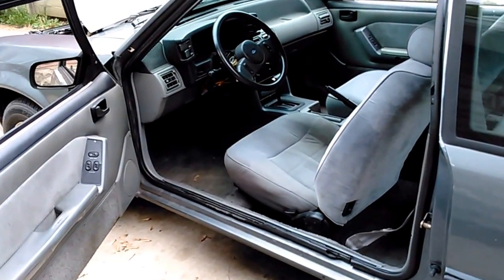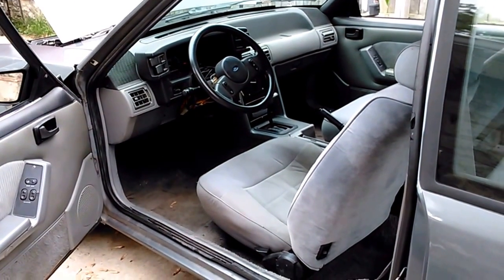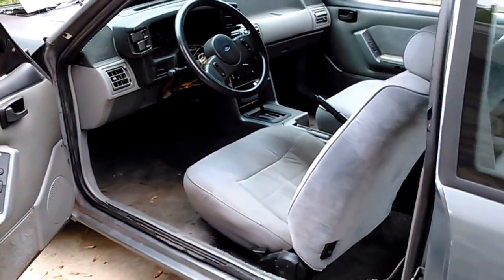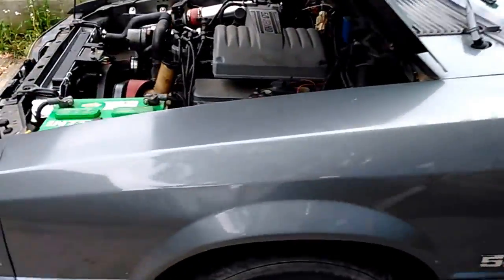Hello. This is a little video on my 89 here. Probably not going to be running for a little while — getting ready to tear it down. It's a sad day.